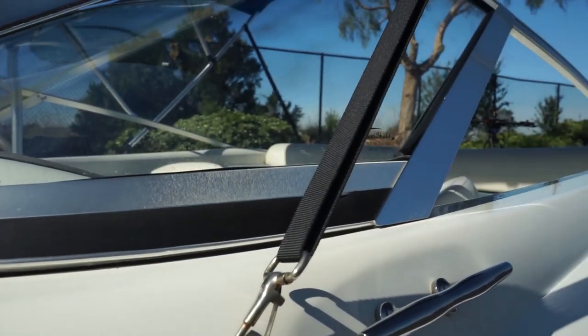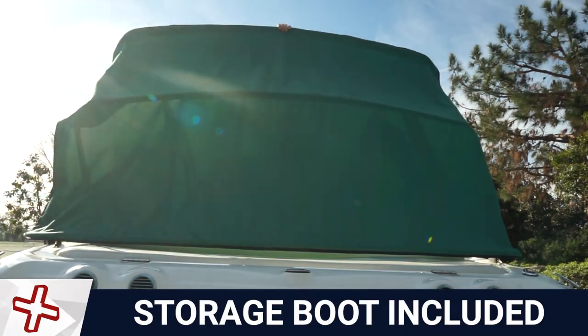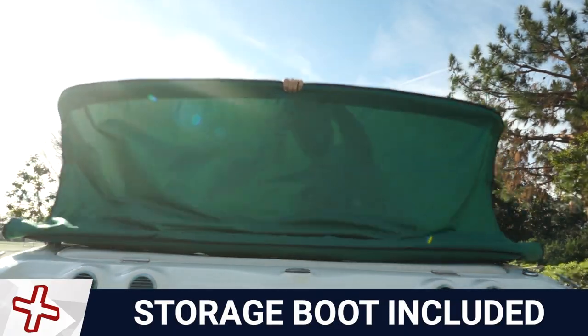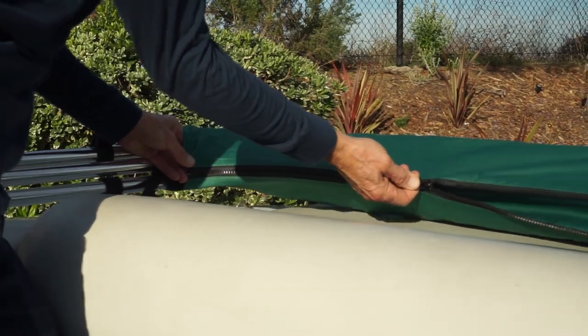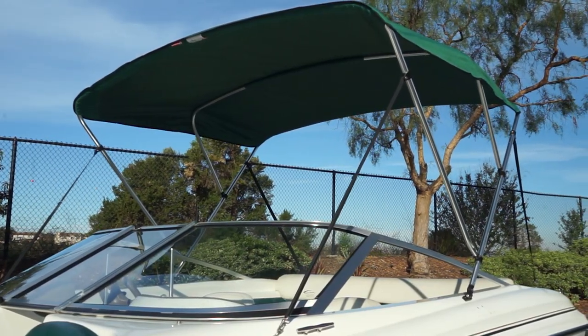Release front straps to close the top and collapse the Bimini rearward. Fold the canvas towards the frame and secure in the storage boot. National Bimini Top brand Biminis are perfect for the budget-conscious boating enthusiast.